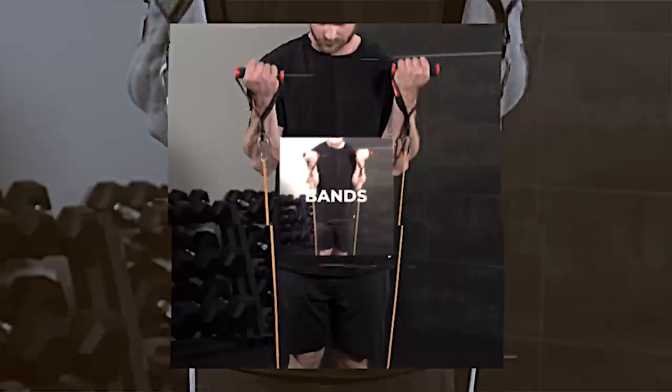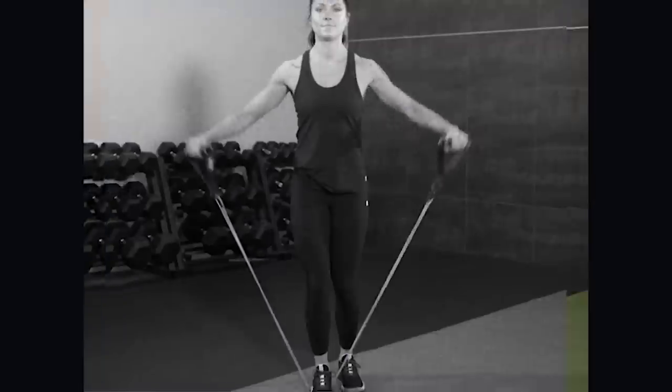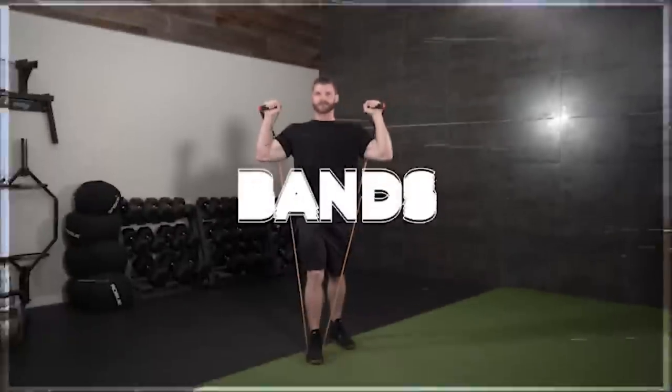Resistance bands are not just for beginners. If you're advanced and you don't use the variable resistance of resistance bands, you are not building as much muscle and strength as you could be. Bands provide tremendous value for everybody, especially advanced lifters. Bands will make you dance — big time.